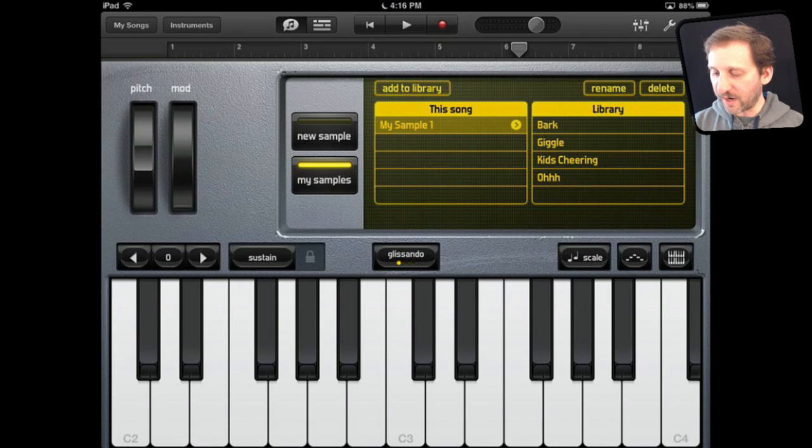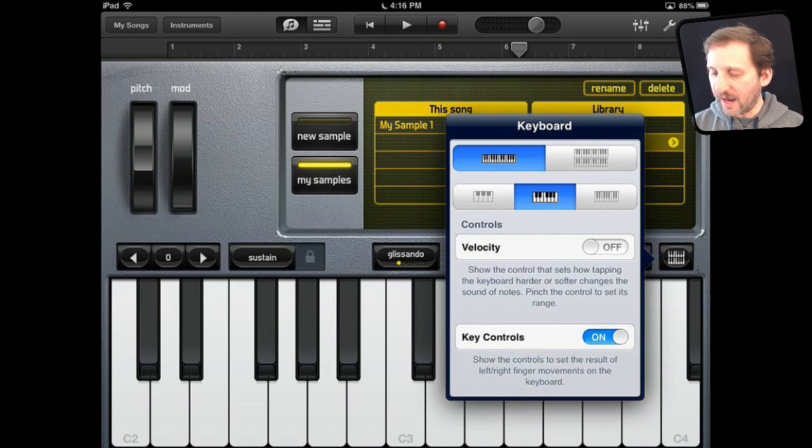Below I've got the full keyboard where I can do all sorts of things. I can take one of the default sounds, play that, and then quickly shift to another one. I can do all the different things I can do with a regular keyboard, like changing how the keyboard looks. Then I can go ahead and use the record button at the top to record that as a track into GarageBand.